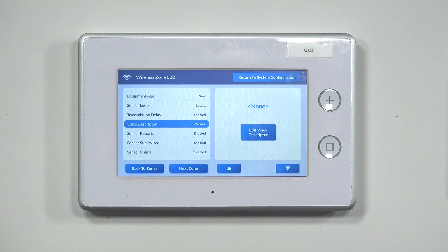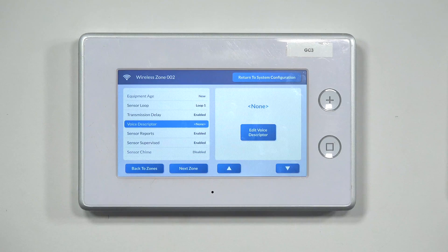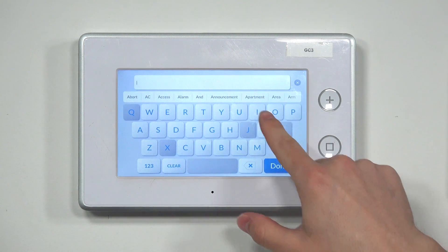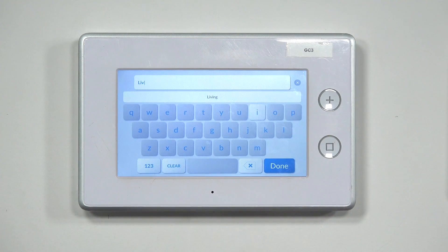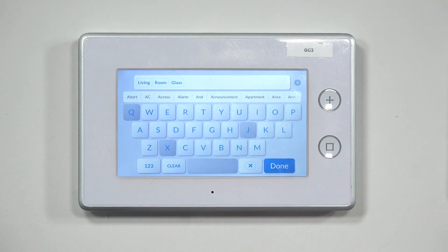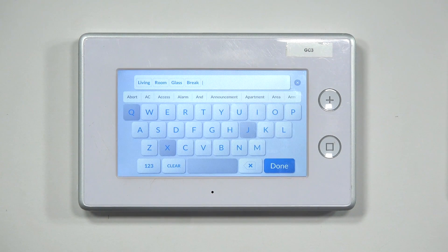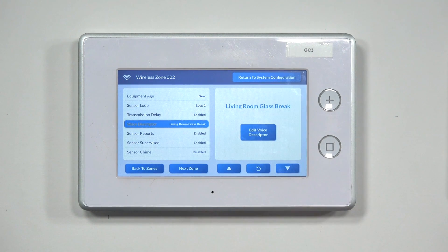Voice descriptor lets you name the sensor or zone — you can set up to about six descriptors. For example, let's assign this to the living room. Press Edit Voice Descriptor and type in words like 'living,' 'room,' and 'glass break' — the system will automatically pull up matching words as you type. We have four words set; you could add two more to describe it further. Press Save when done.